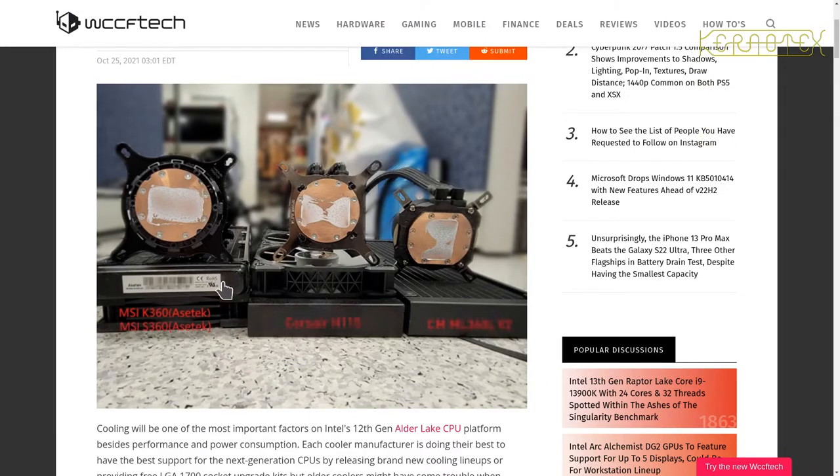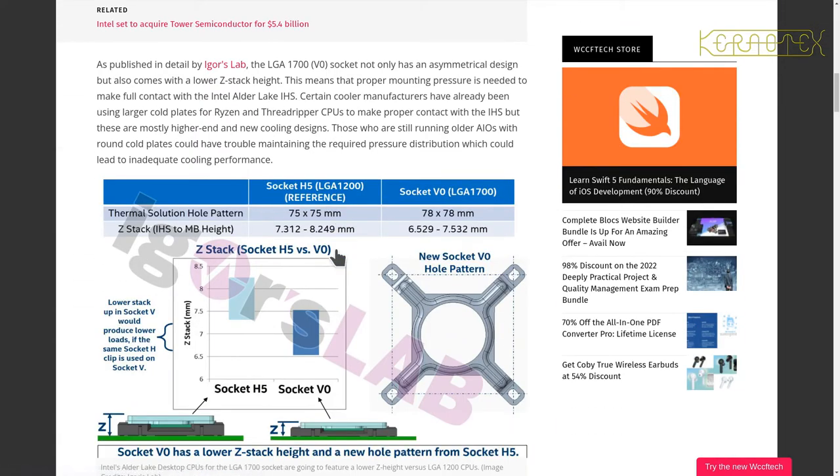It seems to be a known problem with several articles referring back to this piece. It mentions a slight overlap in what they call the Z-height between the old socket H5 and the new socket V0. You can see the overlap here — the old socket went up to 7.3mm and the new socket's upper limit is 7.5mm, so there's a 0.2mm overlap which is almost negligible, but with these tolerances it is significant.